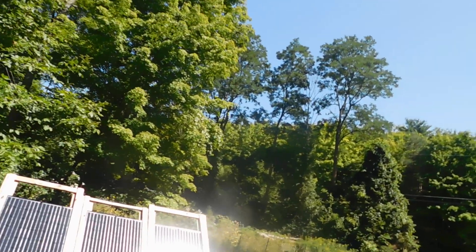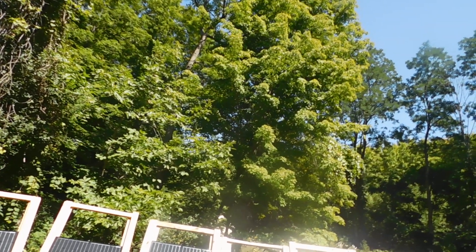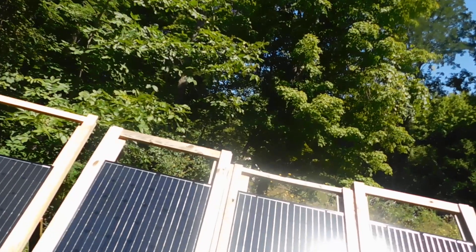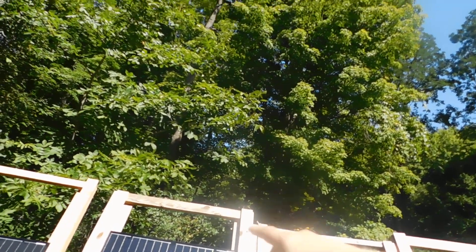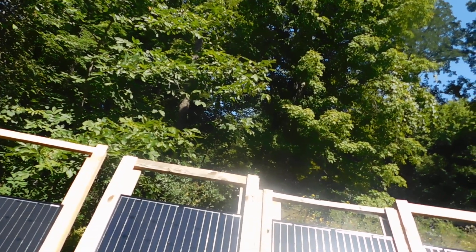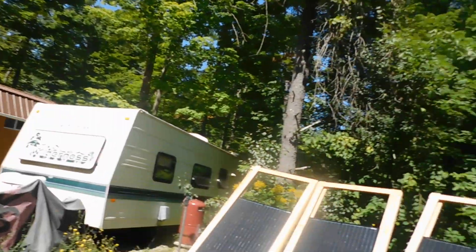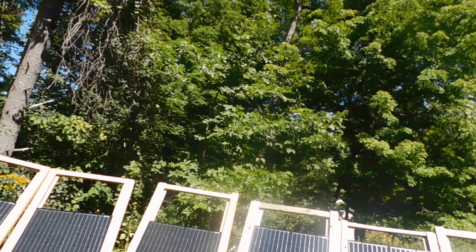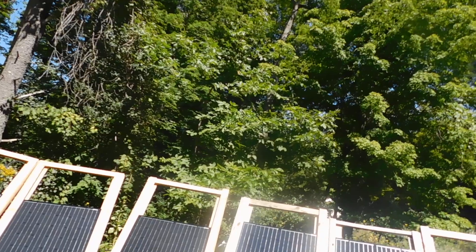I would like to get a metal racking system and get these guys up higher. That's not going to happen this year. I had a few people ask me why I built these higher — because I can slide these panels right up in the rack and put something underneath here, which is going to give me that extra foot or two feet on these ones, to keep them off the ground. So when the snow comes and the snow gets higher, they're not sitting right there on the ground.